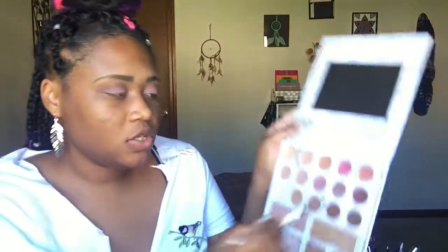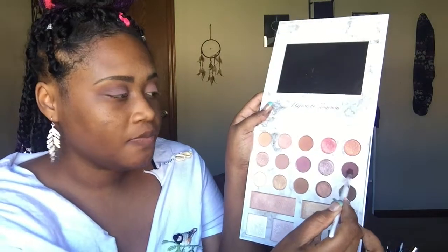Now I want to use this darker purple right here and put that in my crease as well, more so towards the end, just to give it a little depth.